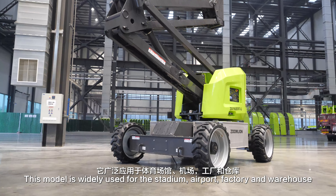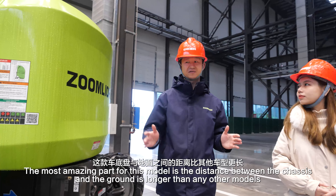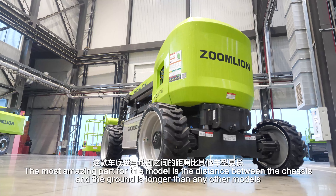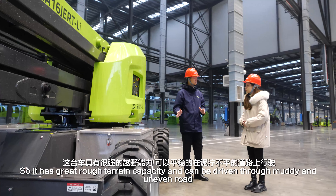Nowadays this model is widely used for stadiums, airports, factories, and warehouses. The most amazing part of this model is the distance between the chassis and ground, which is longer than any other model. So it has great rough terrain capacity and can be driven through muddy and uneven roads.